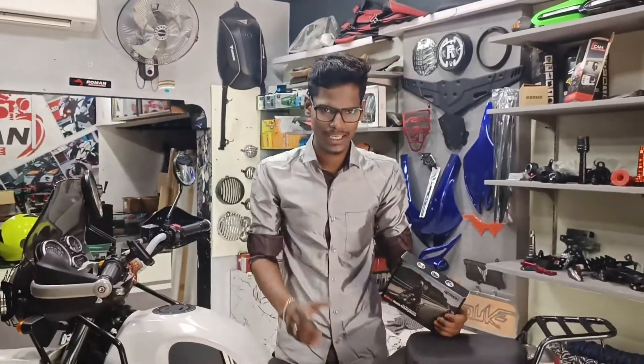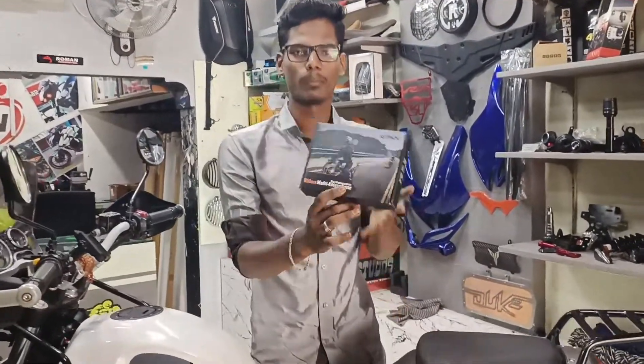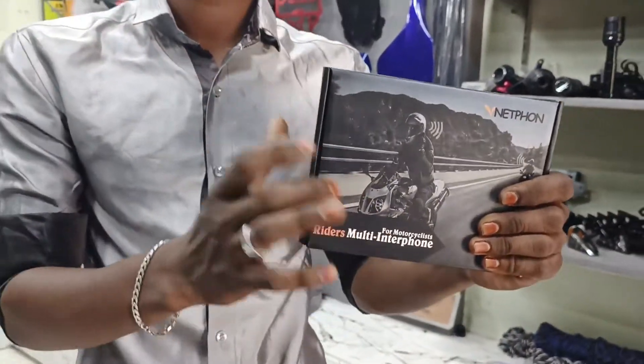Hello everyone! Welcome back to our YouTube channel. We are going to unbox a RIDES multi-interphone device and see how it is used.